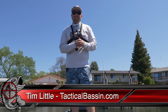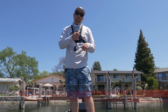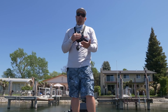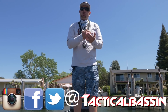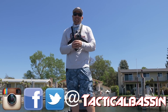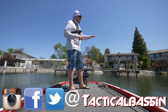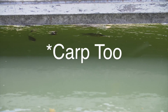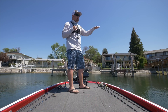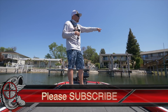What's up guys, Tim Little here, welcome back to Tactical Bassin. Today we are doing some spring dock fishing. I'm going to show you how to approach a dock, how to approach the different pieces of structure on the dock, how to approach shade lines. Springtime fish are moving up — they're going to be suspending underneath these docks. They use the dock's shade for cover as they move to the backs of these coves to spawn.